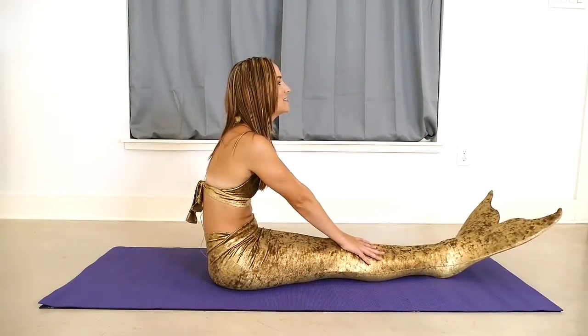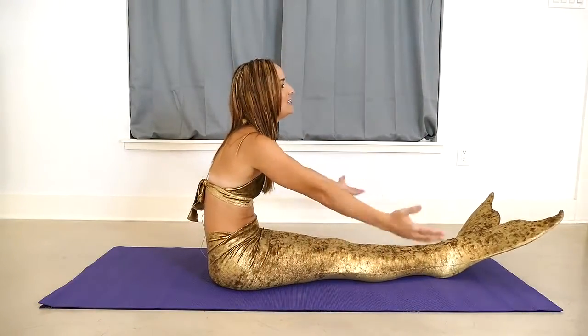I'd really like to thank thetwotails.com for helping us acquire these beautiful tails so we can create this wonderful workout for you. If you would like to look into the option of renting a tail before buying, you can check out Modern Mermaid — we will have a link for you at the bottom.